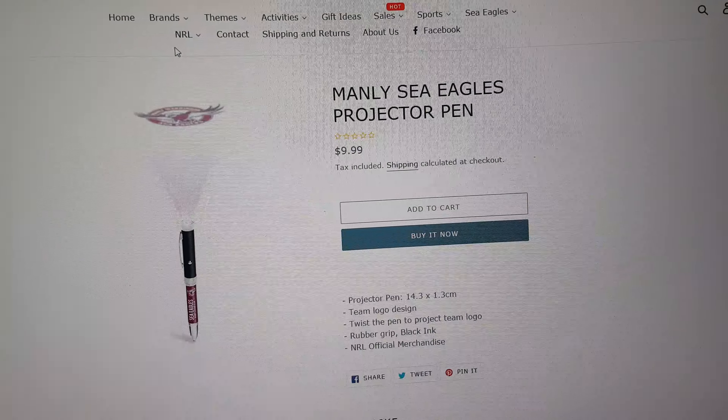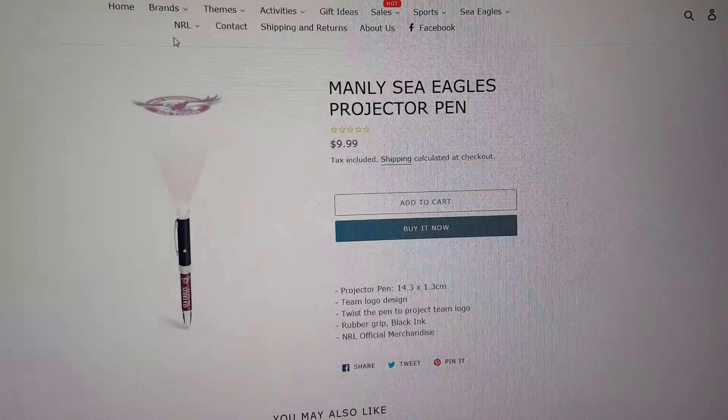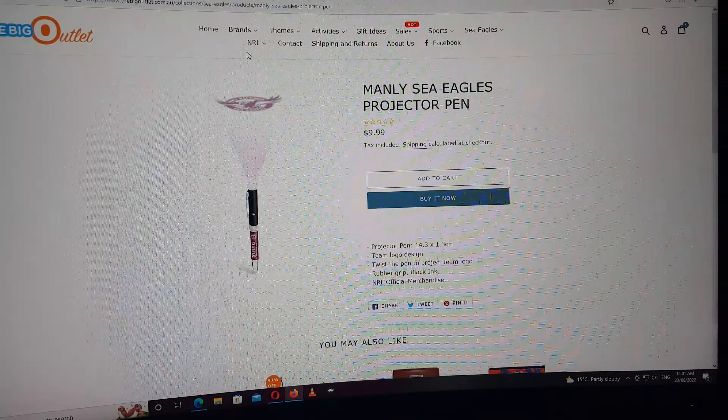This one's pretty interesting and I'd really like this one. The Manly Sea Eagles Projector Pen. As you can see, it projects the Sea Eagles logo. Don't know how it would actually turn out in real life if that's really how it is, but that's pretty cool.